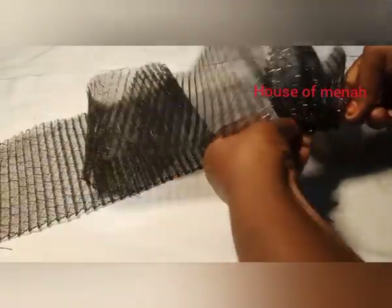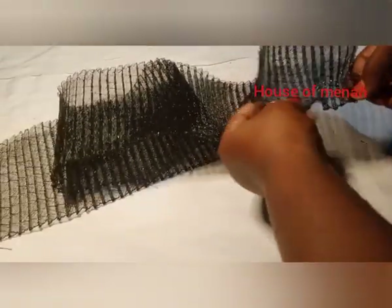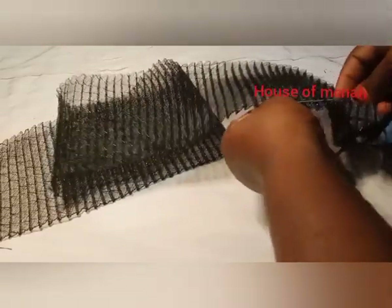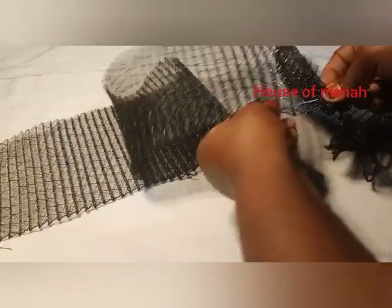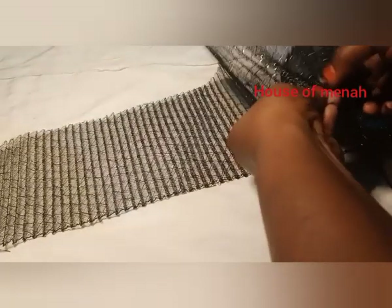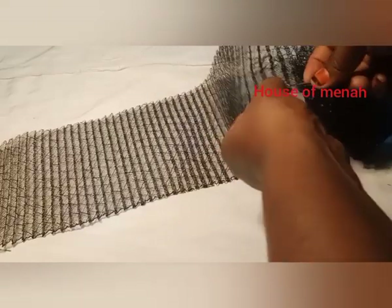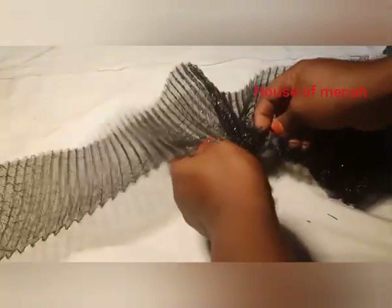Take it very easy — you don't need to rush yourself. Just take your time. Because it's a pleating clothing, it's a little bit joined, so you have to take it easy. Just keep doing that — pull it out and repeat the same thing. It's very very easy.